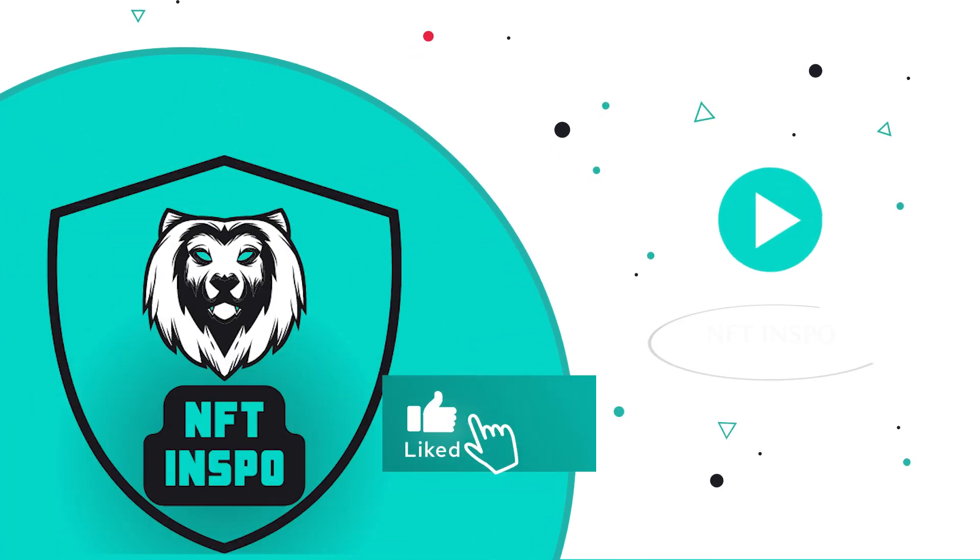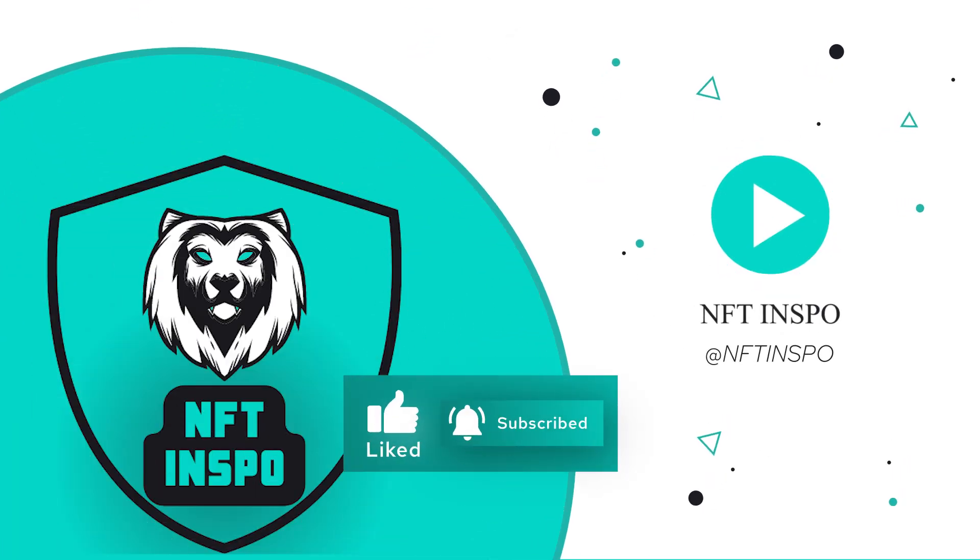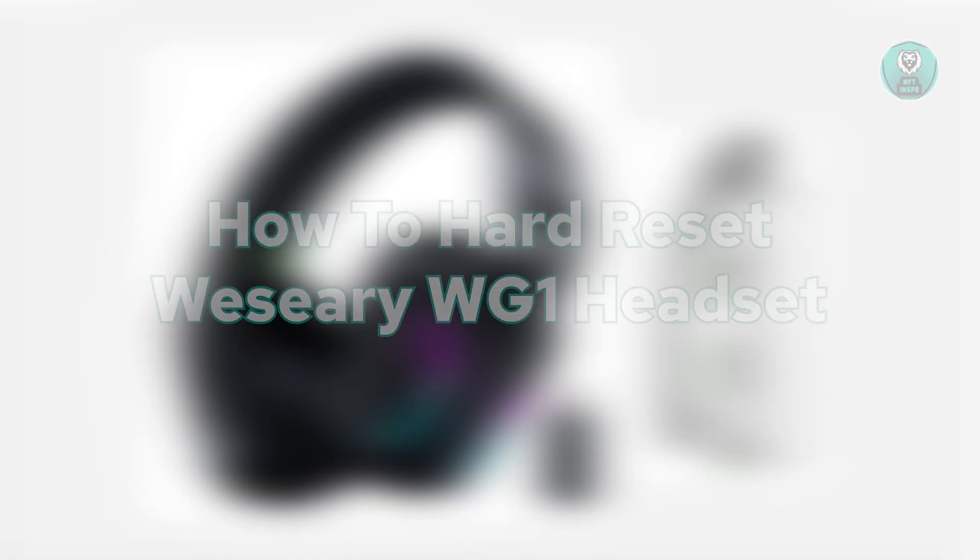Hello guys, welcome back at Center for InSpo. For today's video, we're going to show you and discuss how to hard reset the Wii Siri WG1 headset.